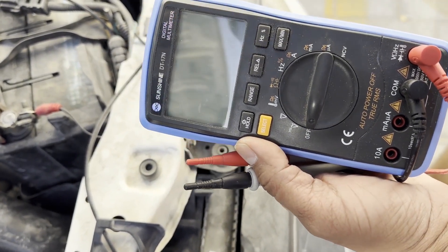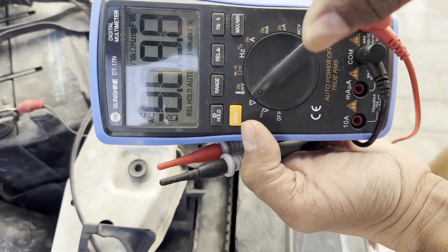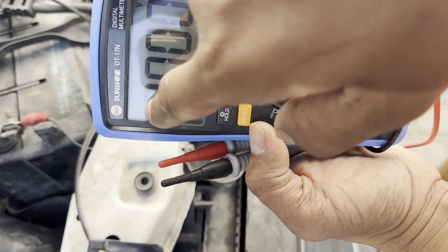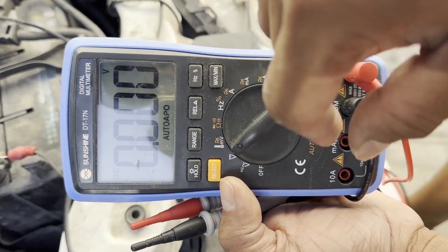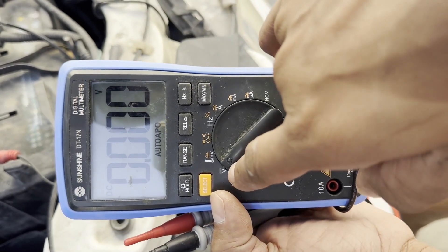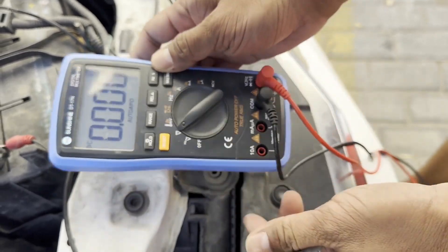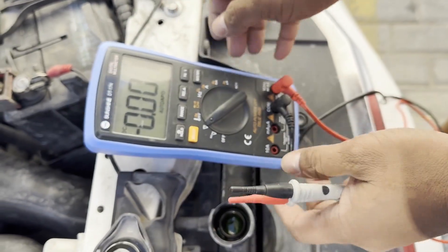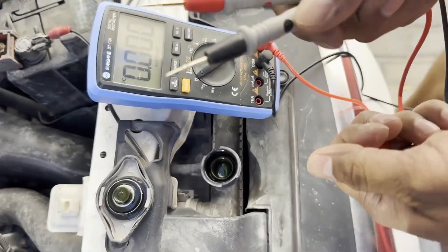Now we will check with the car not started first, then a second step after we start the car. You need to set your multimeter to DC voltage. If you have a manual one, set it to 20 volts. I have an automatic multimeter, so it will automatically adjust the voltage.